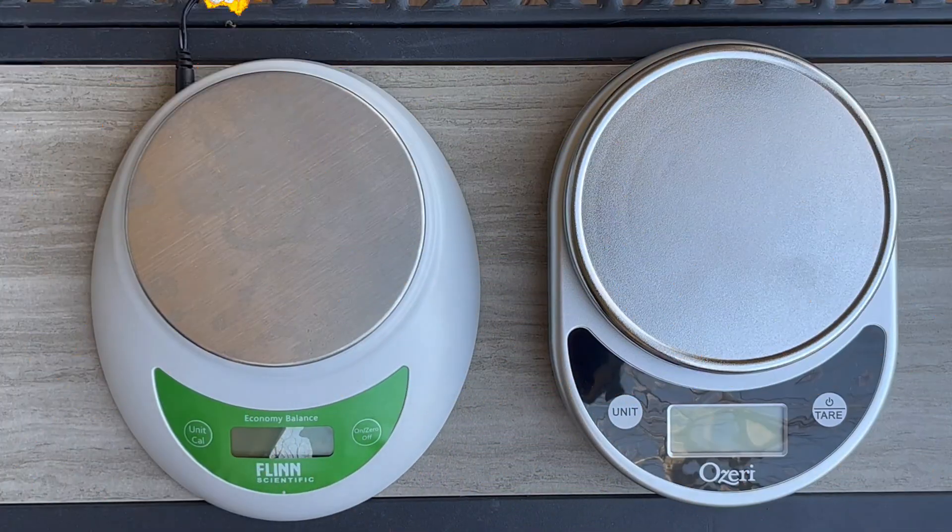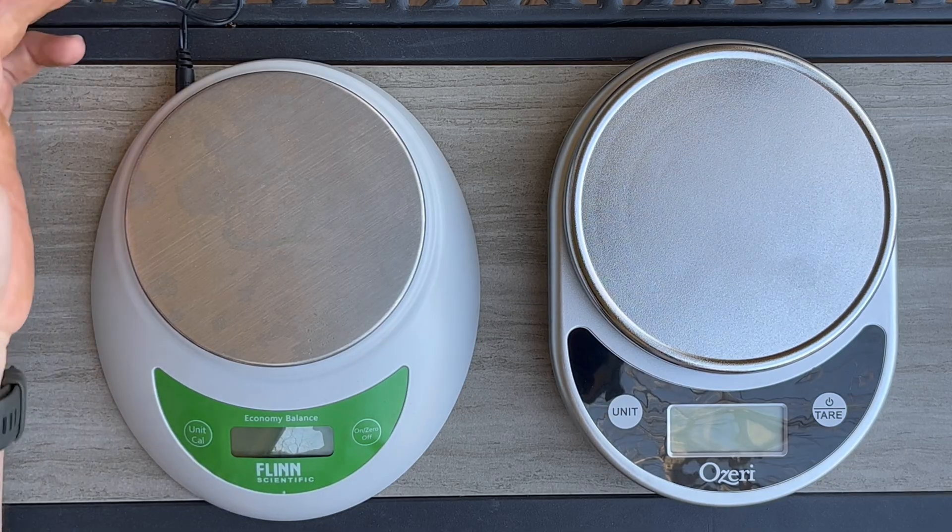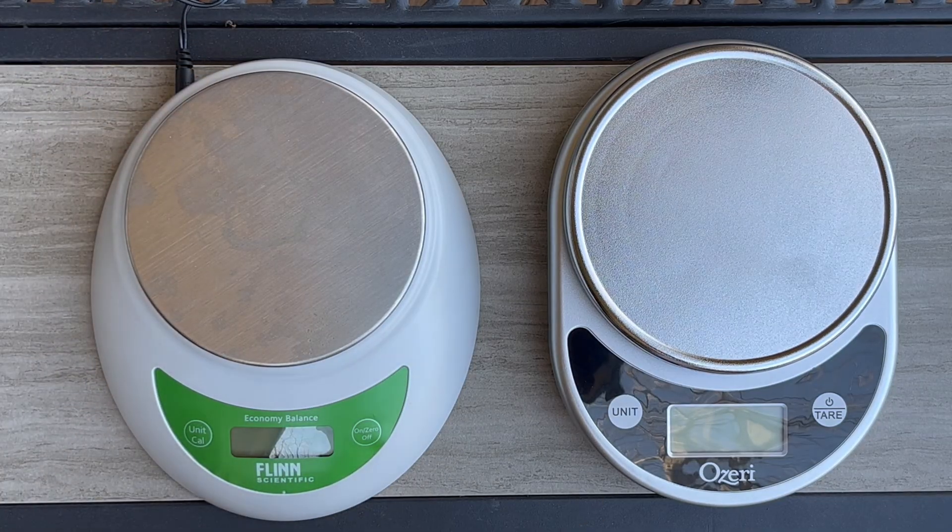Okay, so maybe some basic instructions would be helpful. I have two different varieties of the digital scale here: the Flinn Scientific economy balance, which is plug-in, and a battery-powered Ozeri balance I bought on Amazon for about ten dollars. So what does this instrument actually do? It's used to measure weight or mass.